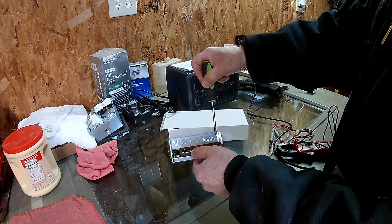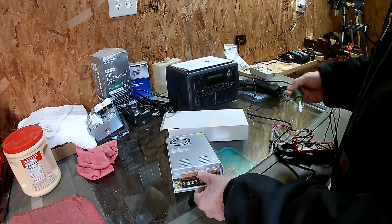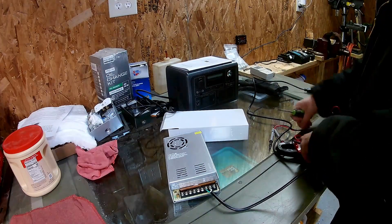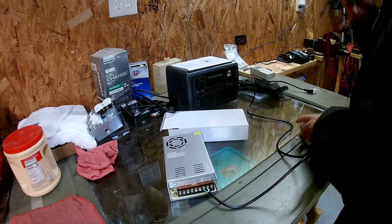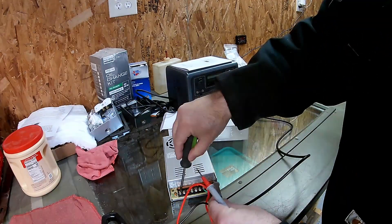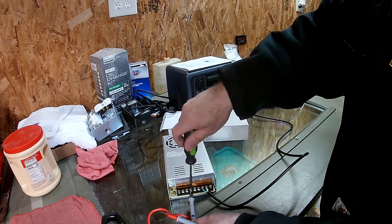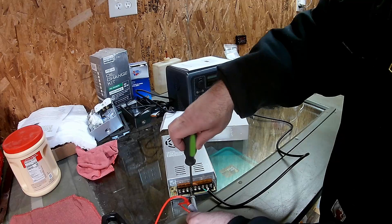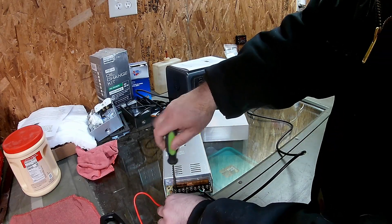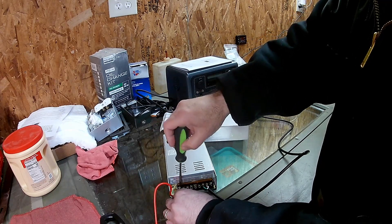So we've got line on the right, neutral in the middle, and ground. Then you plug this into AC and you will get DC voltage on these two terminal sets. The first three are positive and the next three are your negative DC terminals. I'm going to clamp the multimeter probe in so it doesn't get away from us.